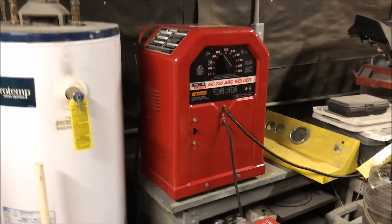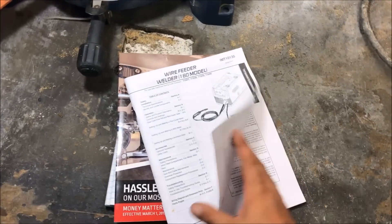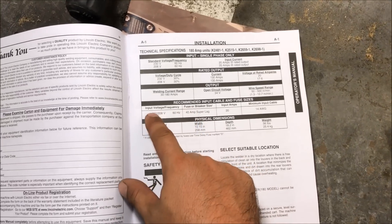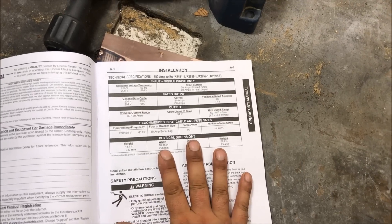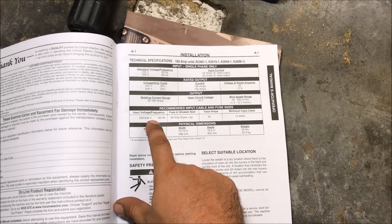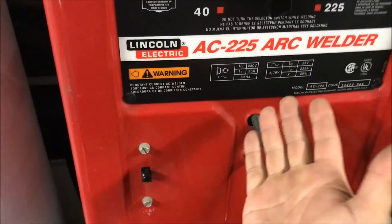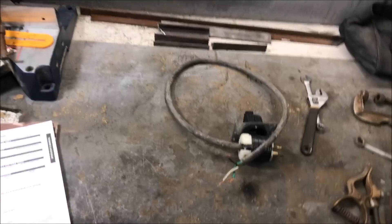There are a lot of things that have to be understood before you're going to have a good time with this welder. Number one is your instructions. The first thing you have to familiarize yourself with is the input — the recommended input. This is so important, research this before you even buy your welder to know if you're even going to be able to use it in your house or wherever you live.